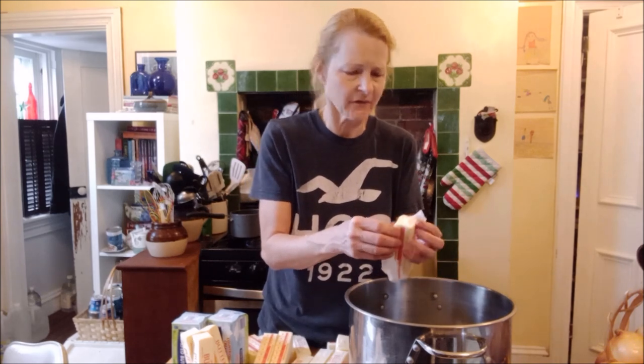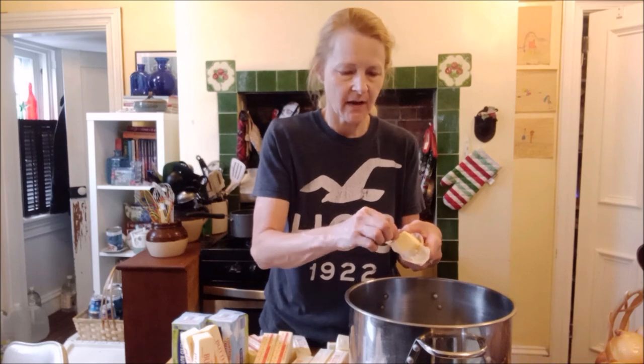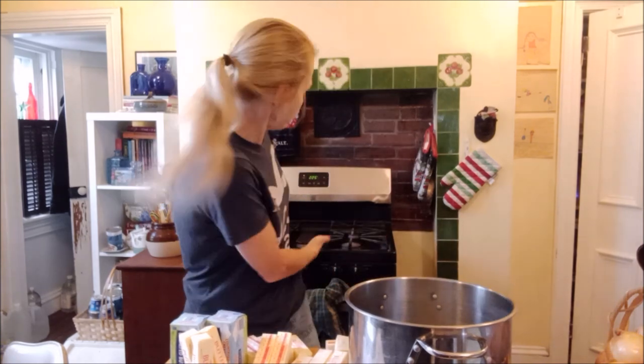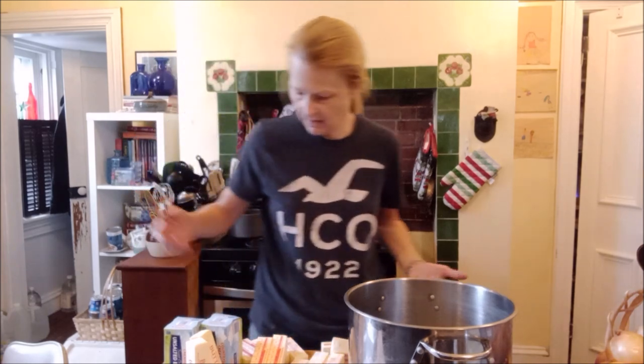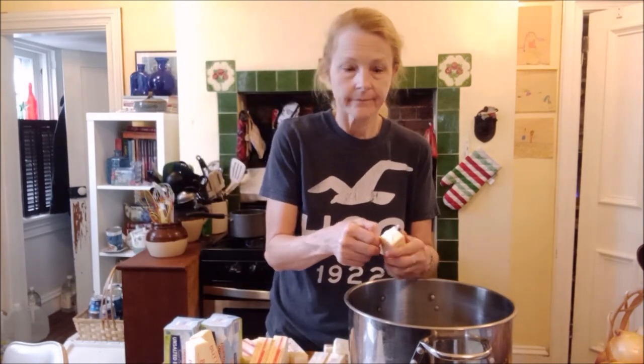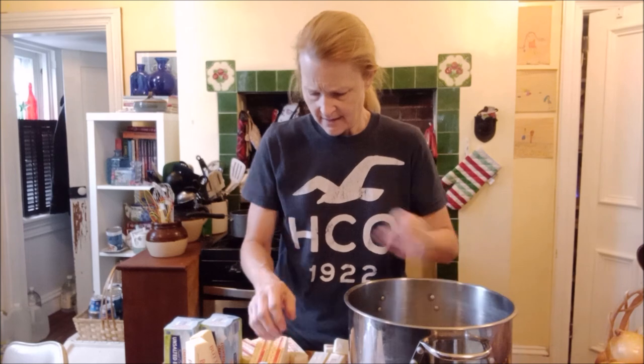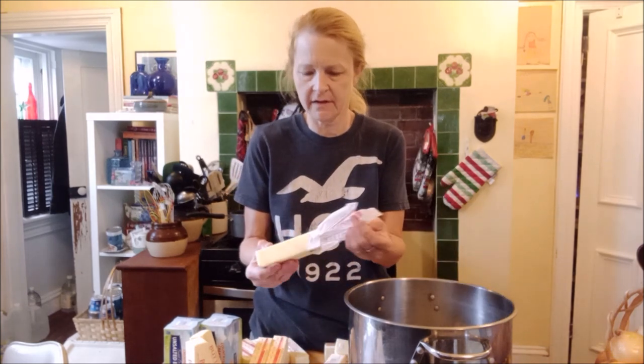We melt the butter. Give it a little stir, make sure it's all melted in there. Then basically we want to stir, but we don't keep stirring. I keep mine at a medium flame. It melts the butter, the fat rises to the top, the water is on the bottom and boils off, and then your butter is just boiling around in your pot. It takes a while to gheeify.